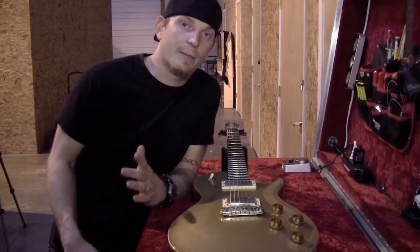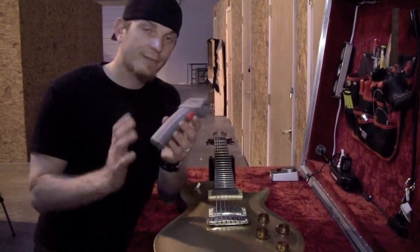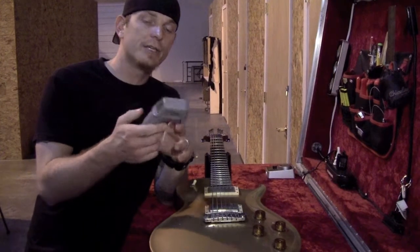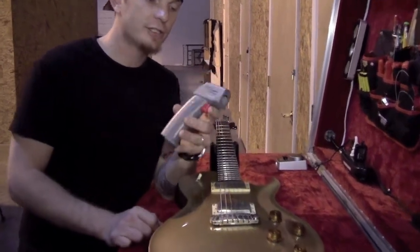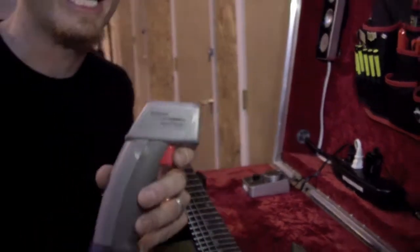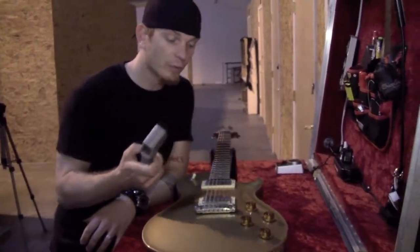Today's tech tool of the month I want to talk about is the laser temperature gauge. They're kind of pricey, but I bought this one at an auto parts store. You can get them at a variety of places — they're mainly sold at auto parts stores, for checking engine heat and stuff like that. But how I use this in guitar teching is pretty cool.